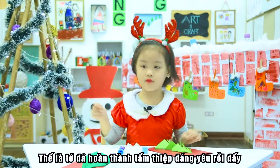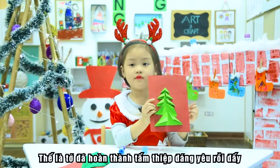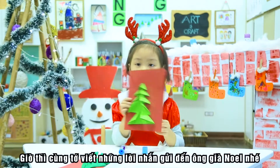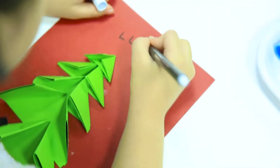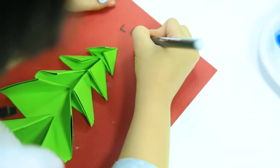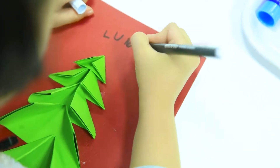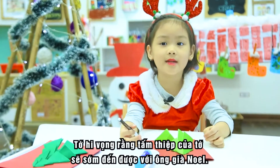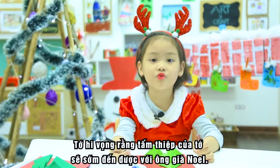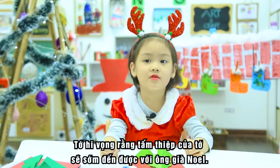I am finished. Now I write a letter for Santa Claus. I hope Santa Claus will get my letter soon. It will get my presents soon.